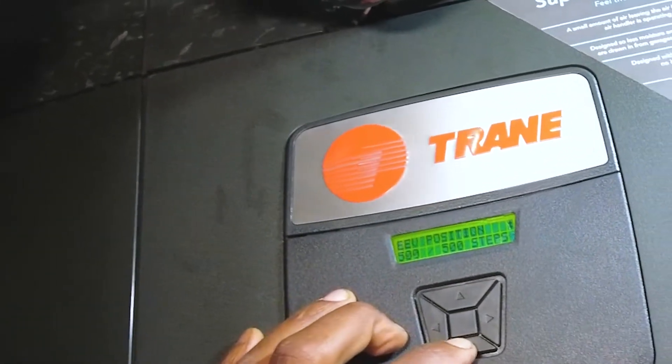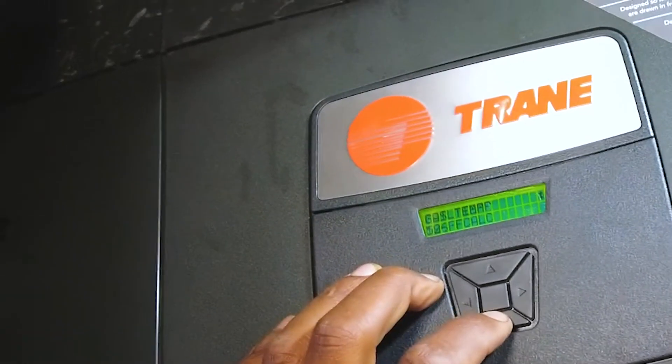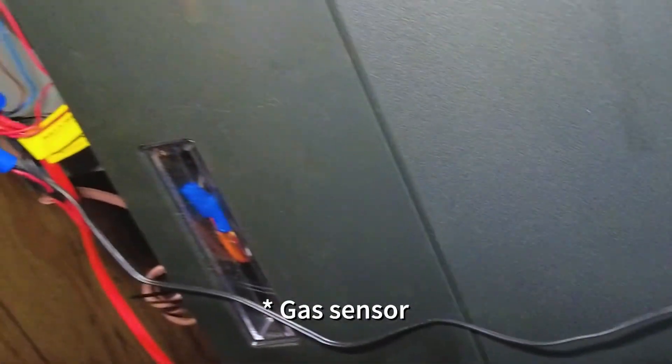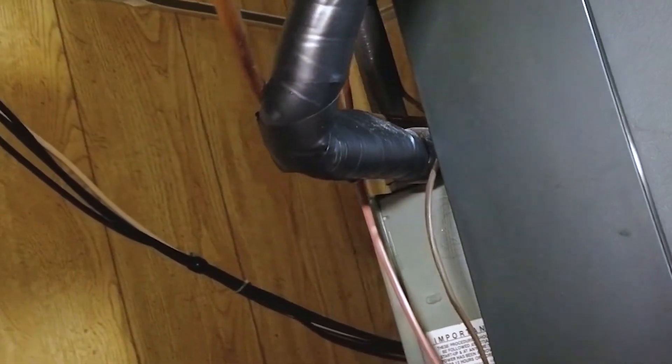Hey, welcome back. This is part two of a three-part series. In the first part, I showed how to diagnose the gas valve. In this second part, I'm showing how to replace it. And in the third part, I'm going to be testing the static pressure. Enjoy, and thanks for watching.